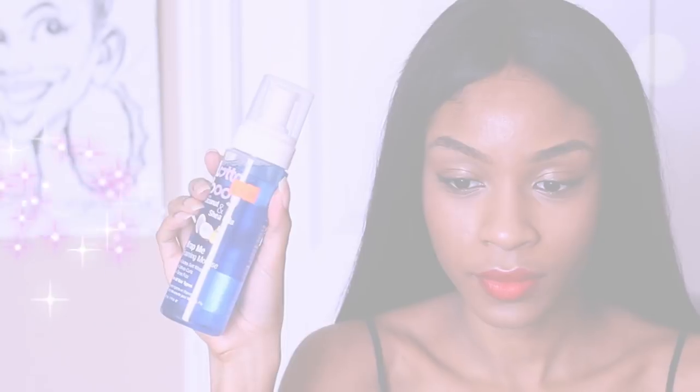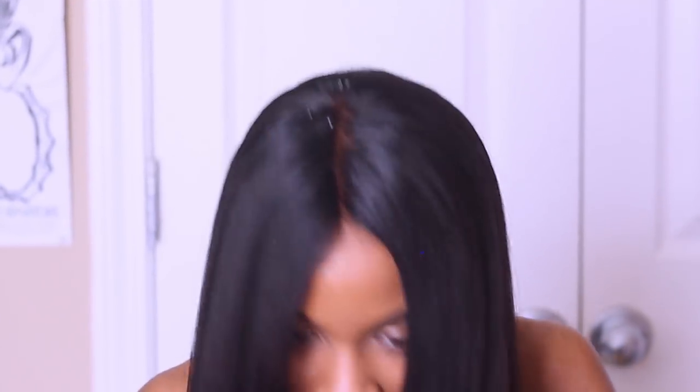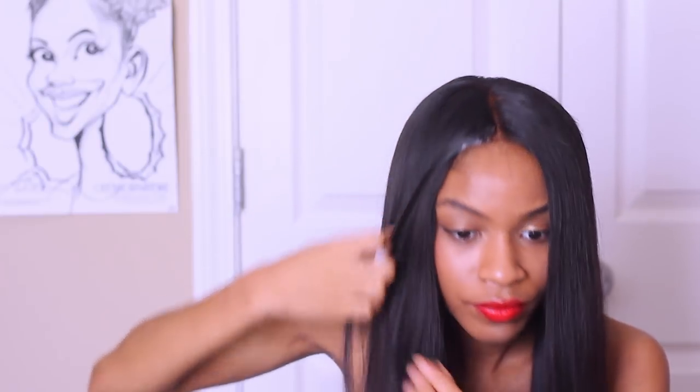We're almost done — just a few final touches. I have a lot of flyaways. Since I wasn't able to set this hair on wet hair and allow it to dry in the middle part, I used a little bit of the Alotta Body styling foaming mousse just to lay down that middle part, and a four-bristle brush to brush everything down so it sets nice and flat. I'm also going to widen out my part a little bit by plucking some of the baby hairs that came on this unit — they're a little bit long for my liking, so I went ahead and plucked them out of the way.